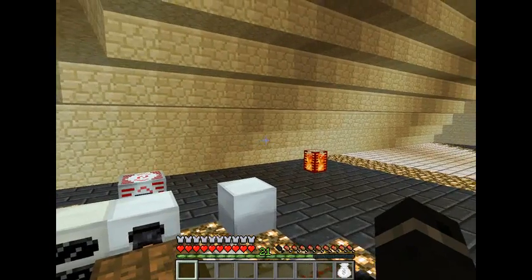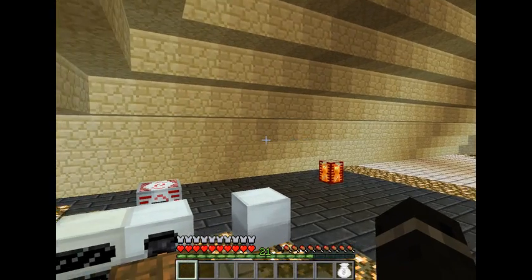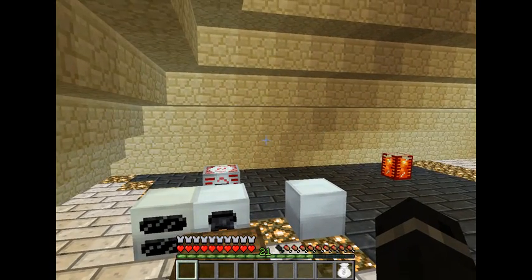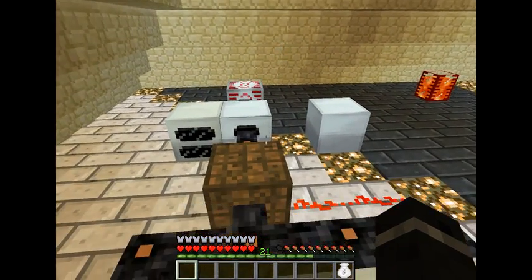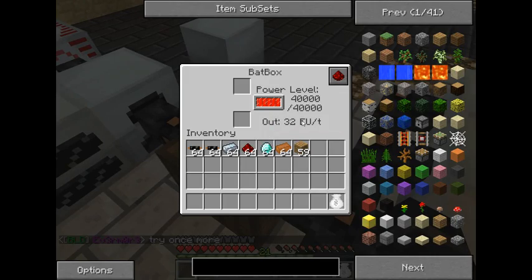There are three types of transformers: a LV low volt, a MV medium volt, and a HV high volt. Your low volt is going to be 32EU.